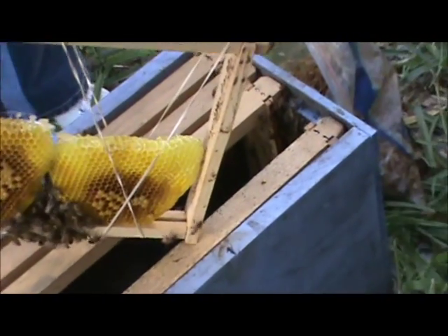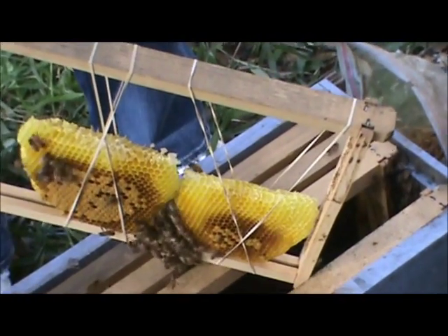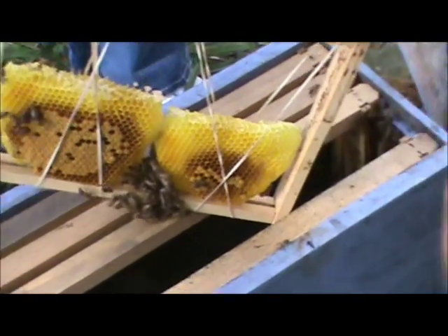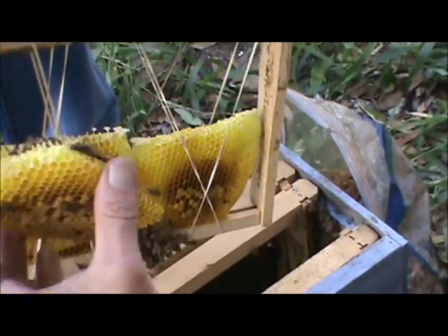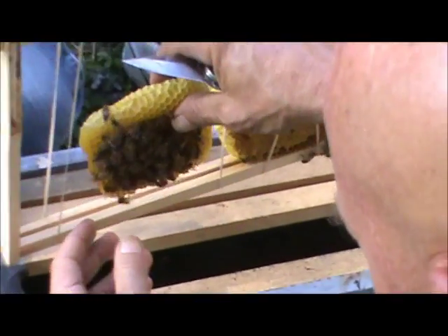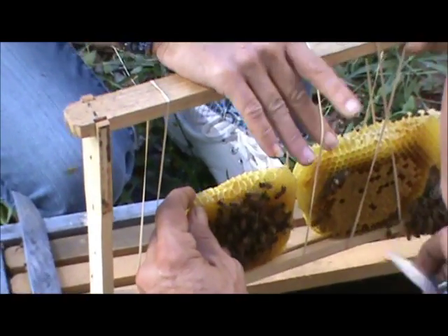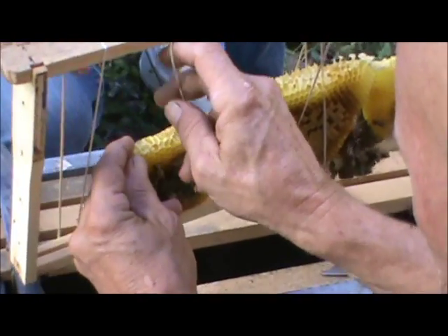I actually have a bee vacuum that Scott made me. It vacuums them into this mesh box, this wooden box, gently. I can take the mesh box out and put another one in - this green box. He made it for me so that when there's thousands and thousands of bees, it's so much easier. If we try to find her first, then I just vacuum the rest of them up, add her to it, and away we go.